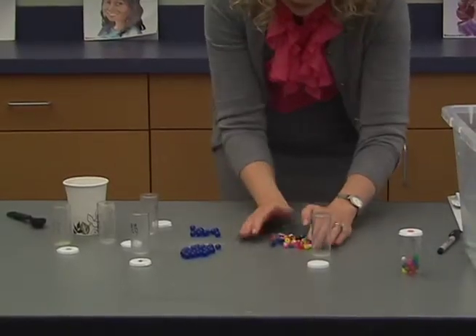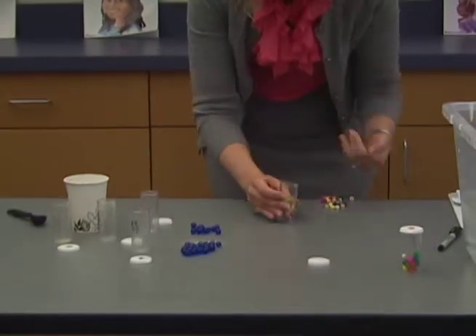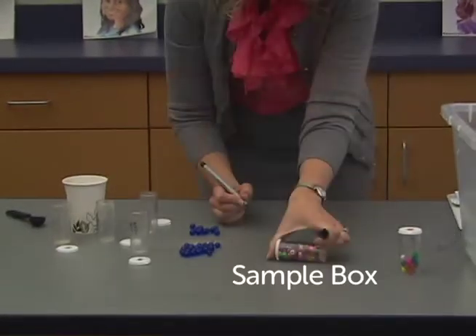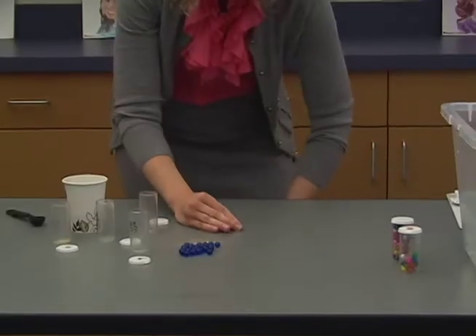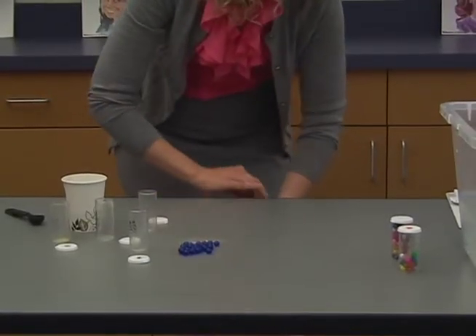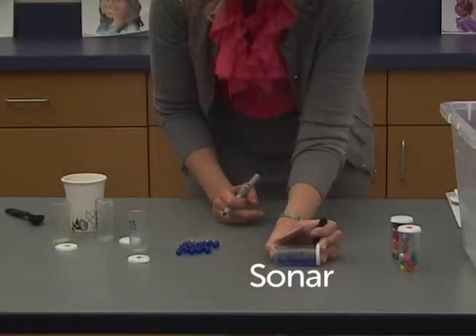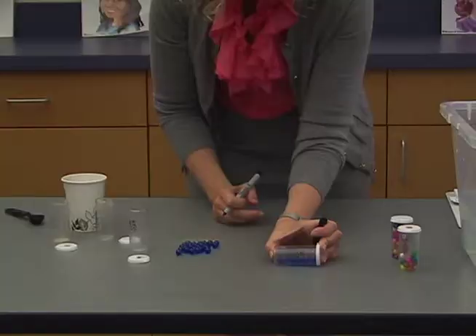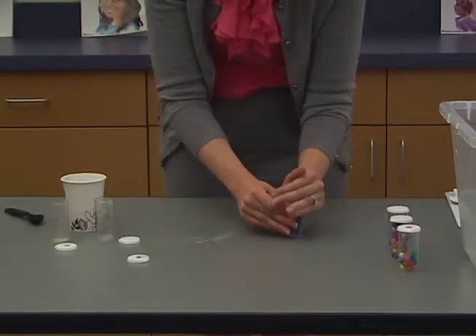For the sample box, put 85 pony beads in the vial. For the sonar, put 12 marbles in the vial.